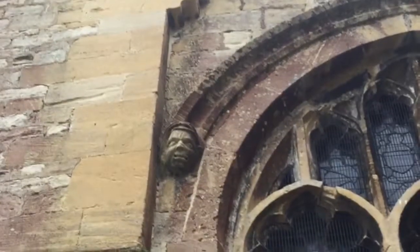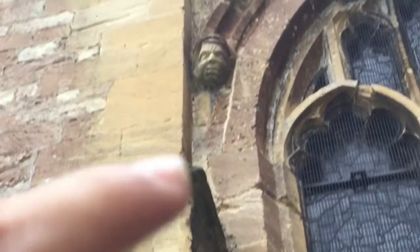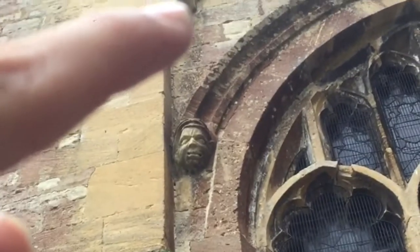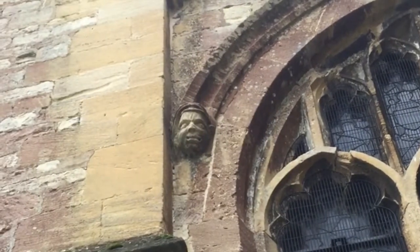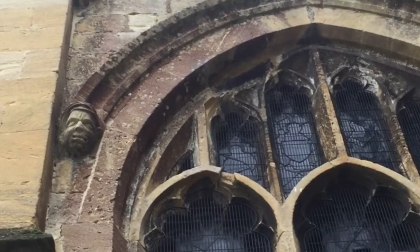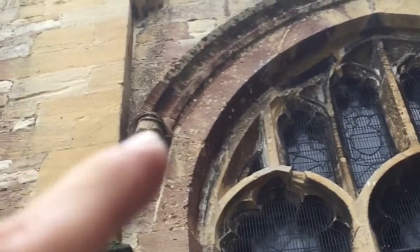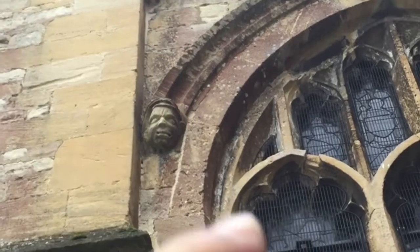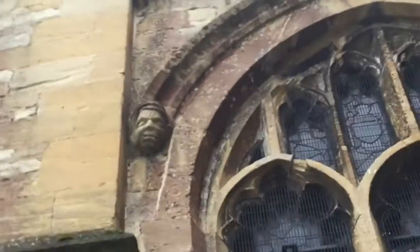You can tell the aisle is a later addition by the stonework. On the exterior wall you can see the buttress and where it abruptly ends — this would have been the original cornice of the structure. When they added this aisle with a pointed arch, which is always later than a rounded Norman arch, they demolished part of the buttress, leaving just that little stub at the end.